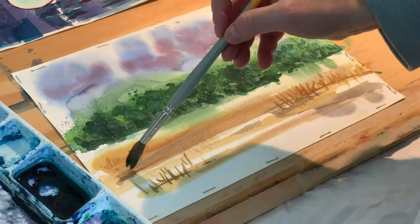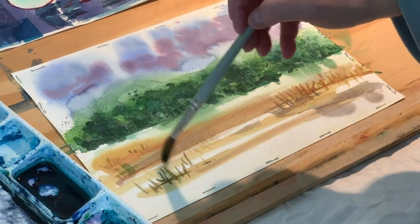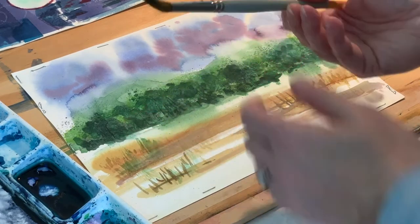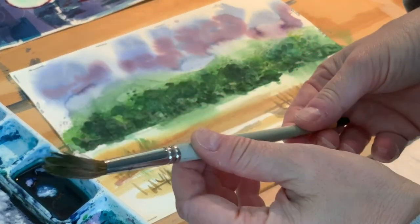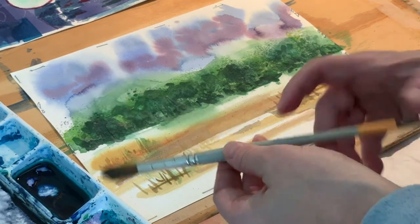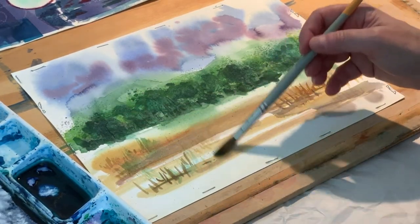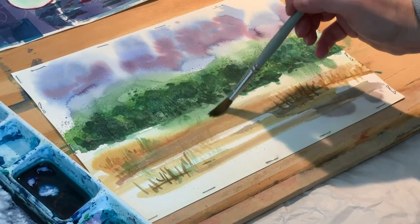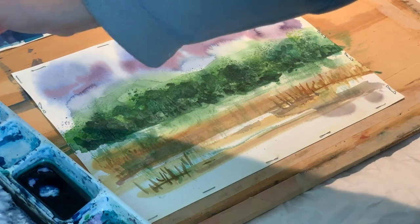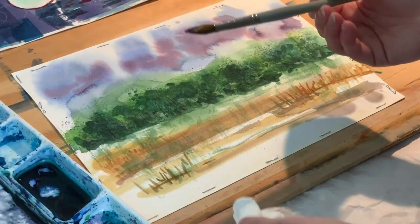I am going to continue on with one of our demo pieces — you might have seen this before. I am using the round brush and I like to have the edges of the brush kind of separated, not going to a tip. I am just kind of dabbing it or dragging it. It is very loose.